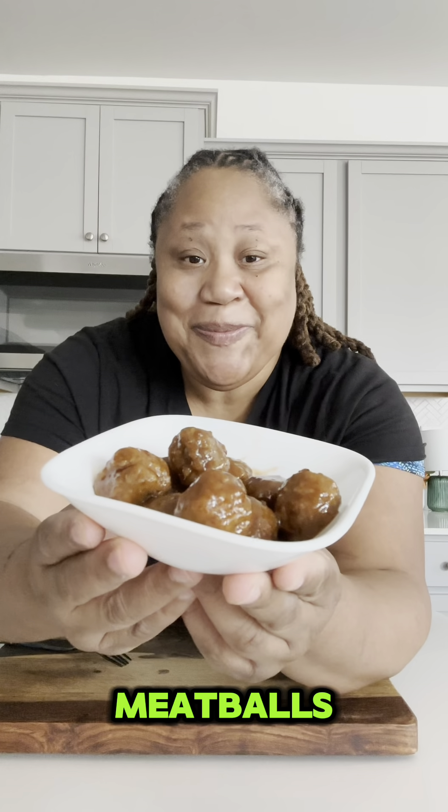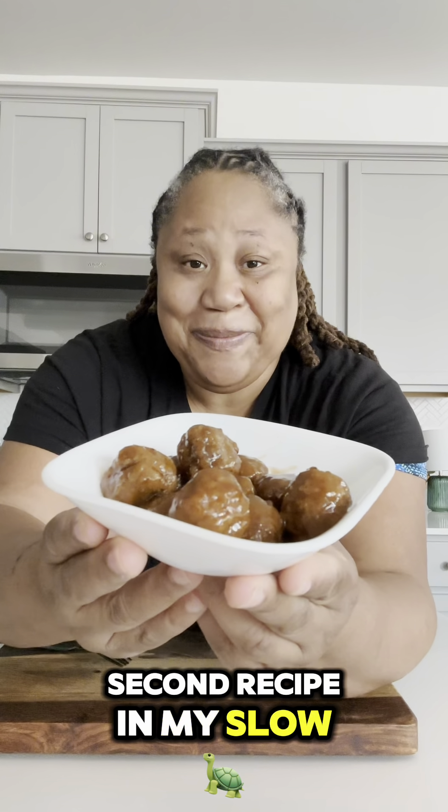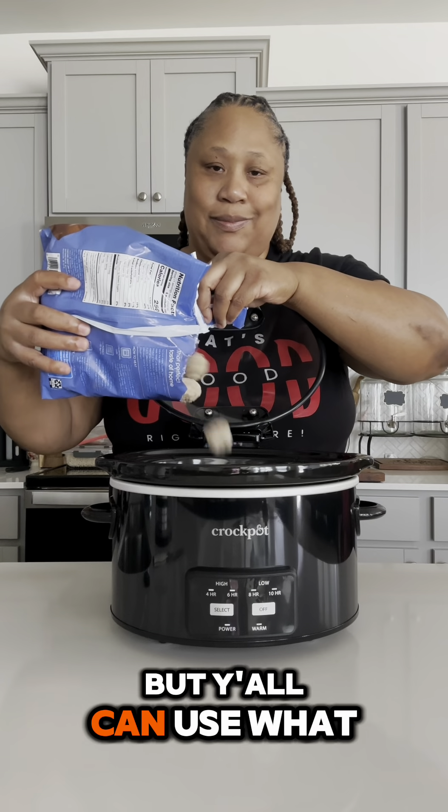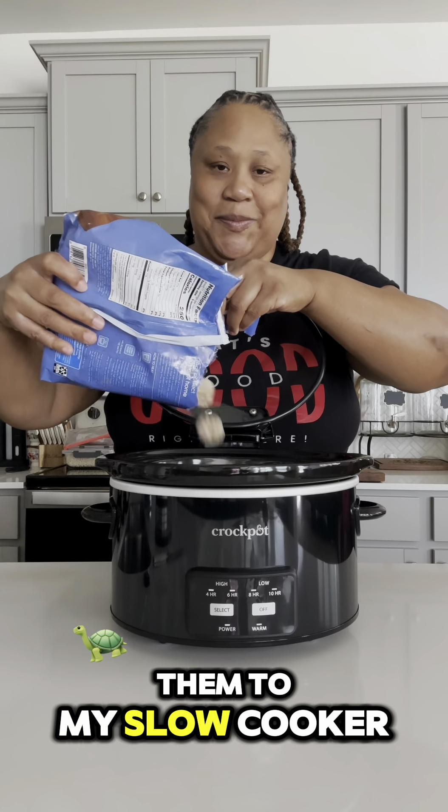I'm ready for some slow cooker barbecue meatballs. This is the second recipe in my slow cooker series. I'm starting out with my meatballs — I'm using the Great Value brand from Walmart, but you can use what you want. I'm just adding them to my slow cooker.